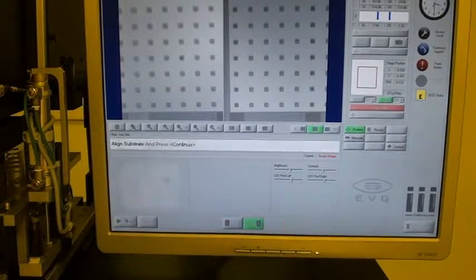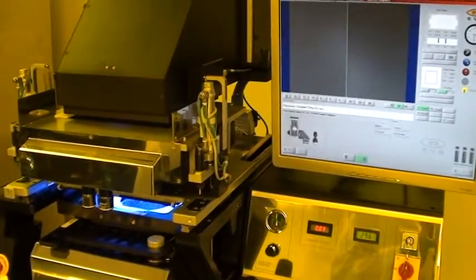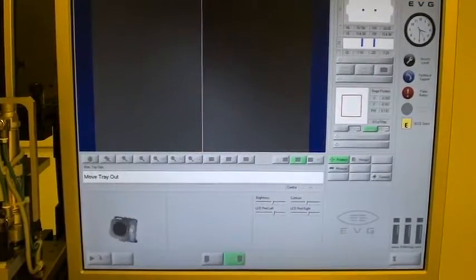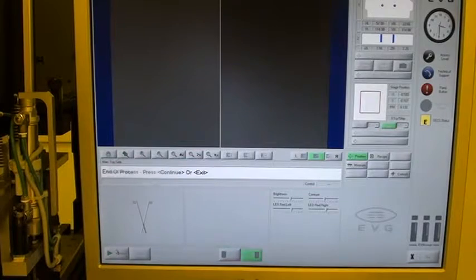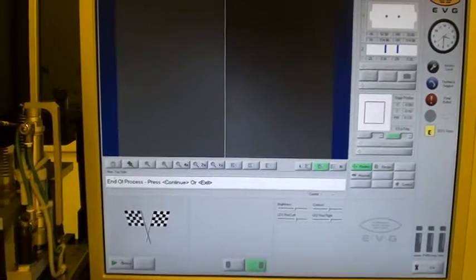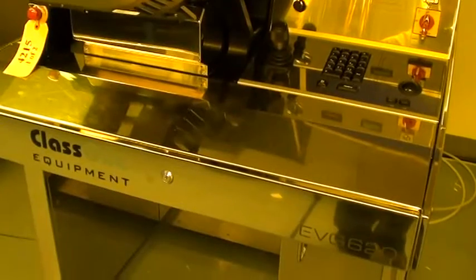Click continue to expose. That wafer is exposed. Remove substrate, press continue. Now we're prompted to either run the next wafer or to exit the recipe. Thanks for watching. This has been the topside alignment demonstration on ID 4215, which is an EVG 620.